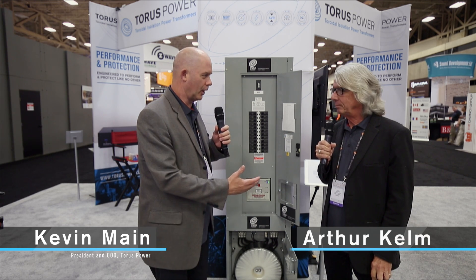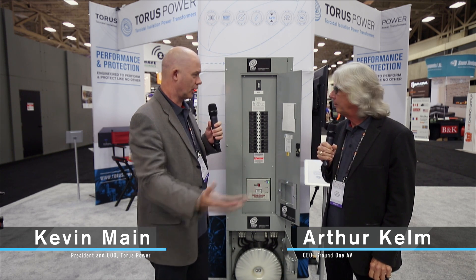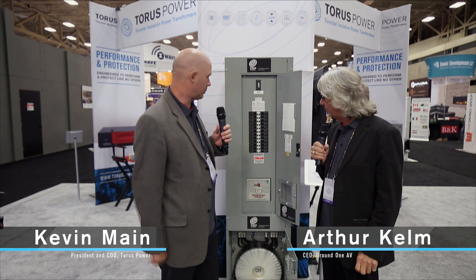Hi, it's Kevin Main here with Taurus Power and I'm here with Arthur Kelm from Ground One AV. We want to talk about the all-in-one panel which Arthur designed for Taurus Power. Art, tell us a little bit about what this panel does.